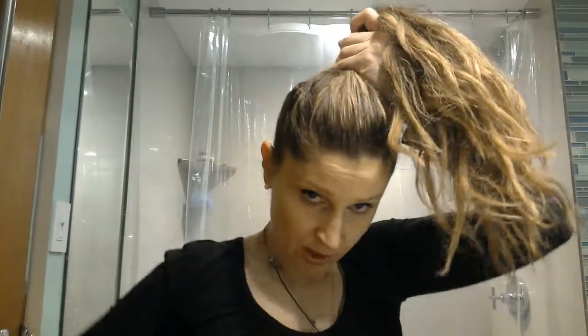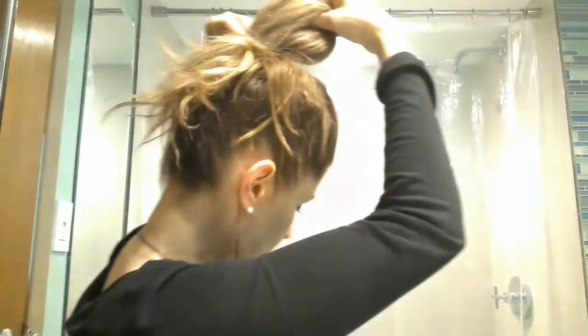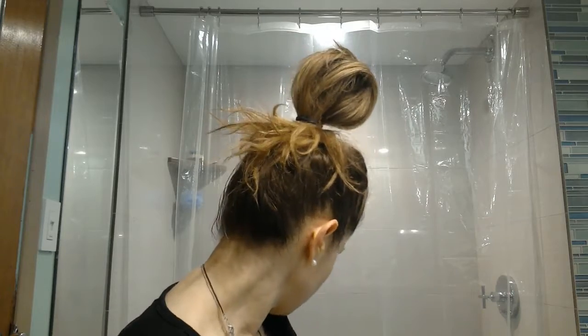To get the Audrey Hepburn look with the little bun, you have to do a trifold wrap with your elastic band. I'm on my second wrap — there's my trifold. Here's where it gets important: you've got to pull, pull, pull. You're pulling as if you were going to do a messy bun, but at some point you're going to want to stop.